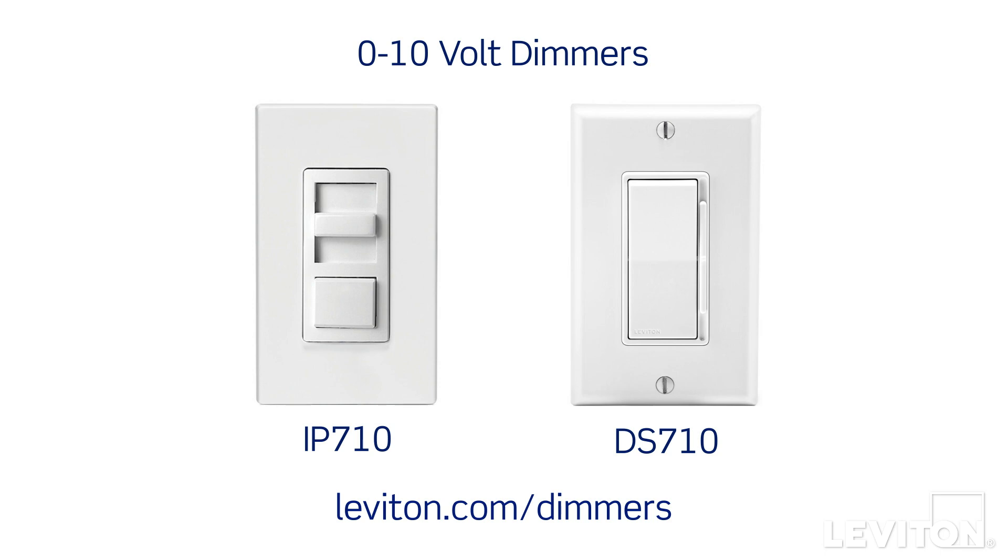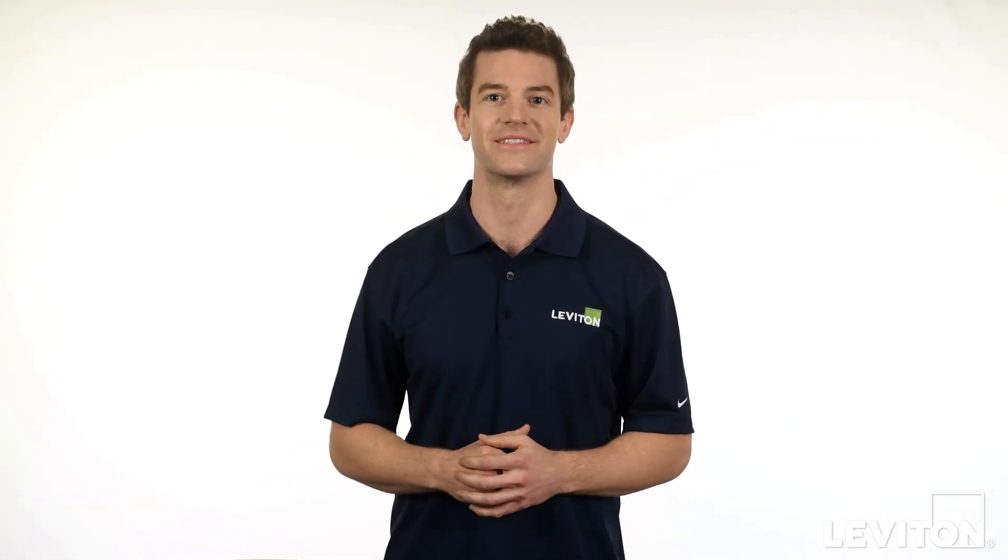Visit Leviton.com to learn more about our IP710 and DS710 0-10V dimmers. Until next time, I'm Joe with the Leviton Answer Series.